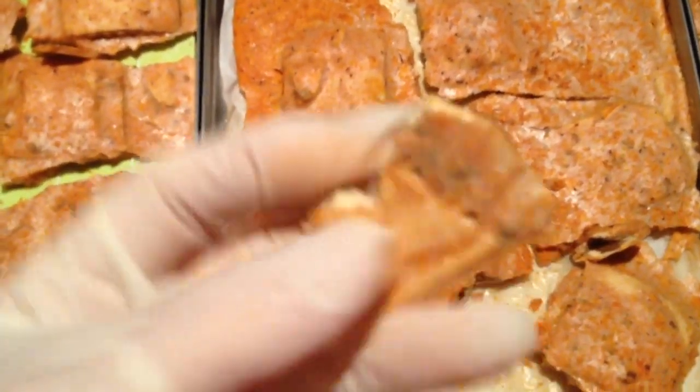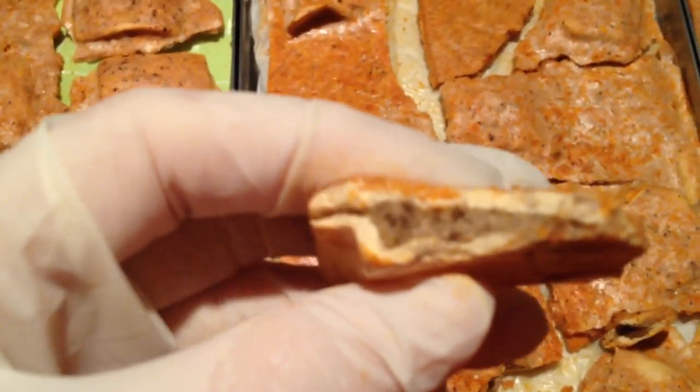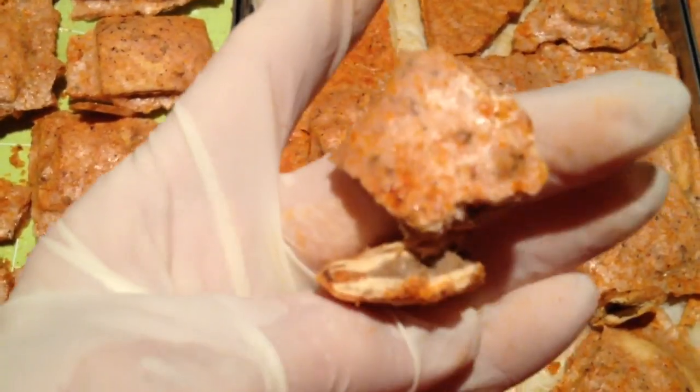It looks dry. I had already tested the center of it for coldness or wetness, and it's neither one, so it is dry.